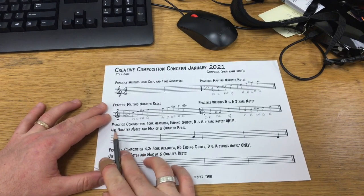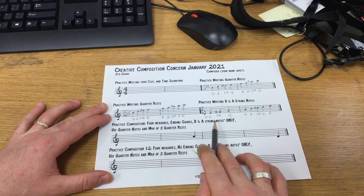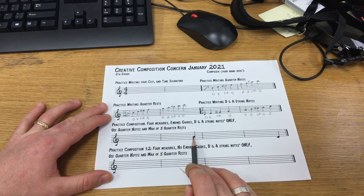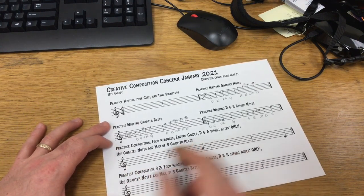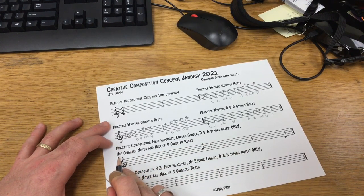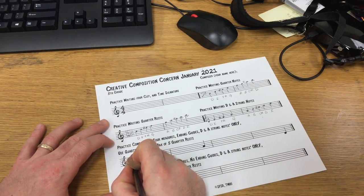Let's get started with our first composition — four measures with the ending guides, D and A string notes only. There's my ending guide for measure two, and there it is for measure one. Let's try starting our composition. I'm going to start it up high on the high D.